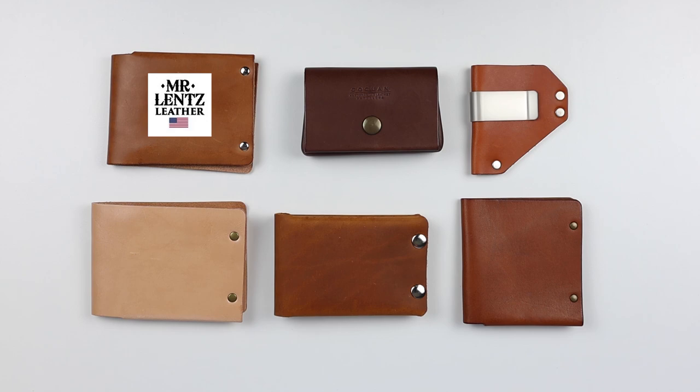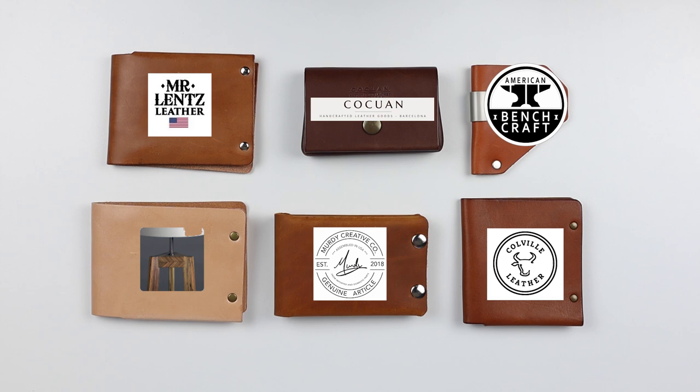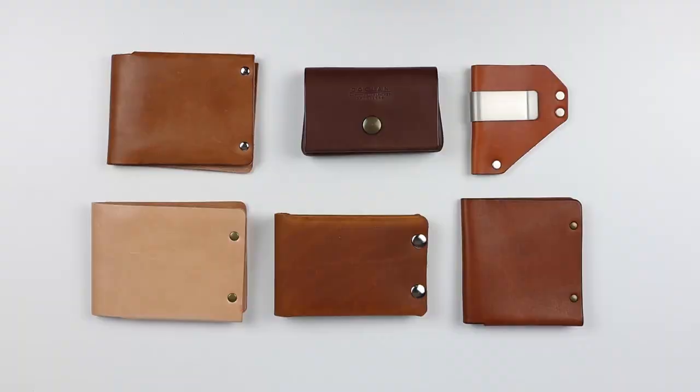We've got the Mr. Lentz Bifold, the Kakwan Coin Card Wallet, American Bench Caliber Clip, the DW Crafts UK Bifold, the Murty Creative Leather Bifold, and the Colville Leather Longshore Wallet. Price is what we start with, so let's look at the price.